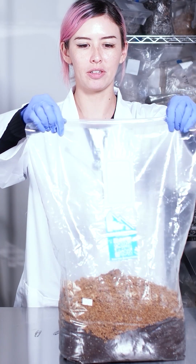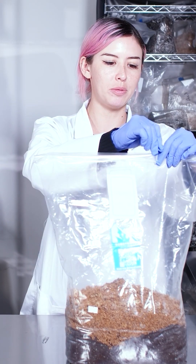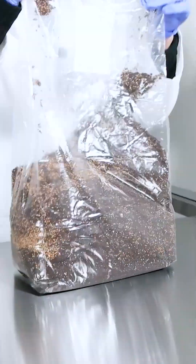If you don't have a heat sealer, go ahead and fold the top of the substrate bag three times and secure it with paper clips, which creates the perfect humidity for mycelium to flourish, or just use a heat sealer. Now give the mixed bag a good massage to evenly distribute the grain spawn within the substrate.